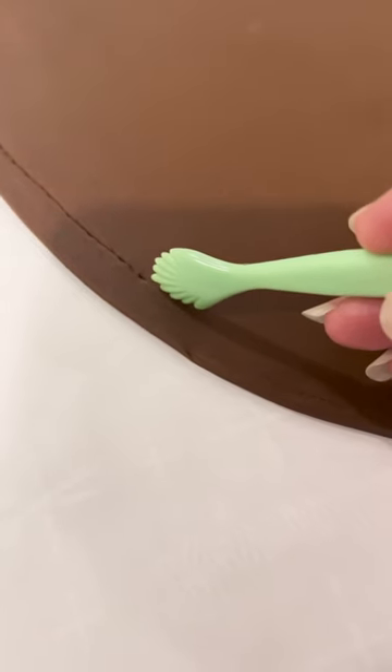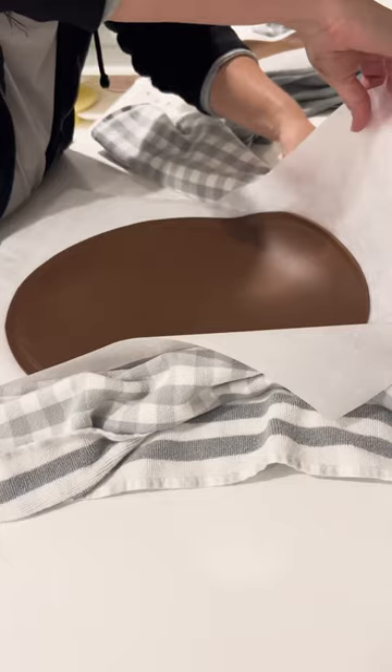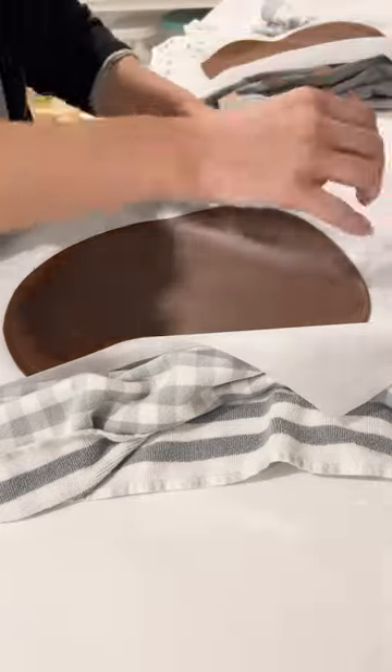I hadn't covered a full cake in fondant in years, so I was a little nervous about it. This was the first one I did, and I feel like the second one was better.